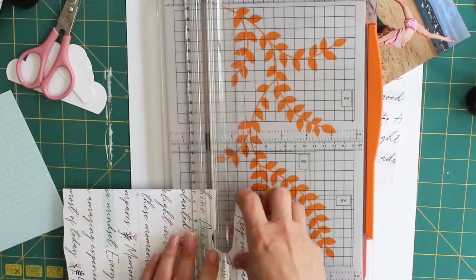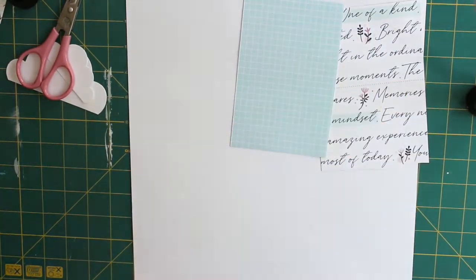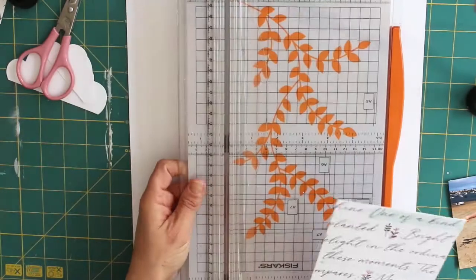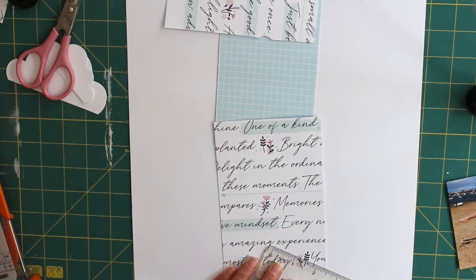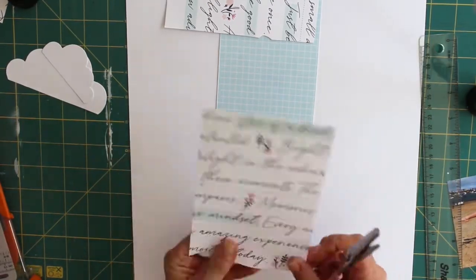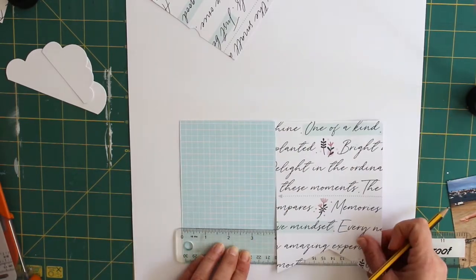Over on the Lottie Loves Paper community Facebook group we are every fortnight doing a retro scrap lift just for fun and just to try and give people a bit of inspiration. The idea is that the design team have gone through some of their first ever layouts and each of us has picked one that we quite like, and then the challenge is for you guys to join in and for us to try and update the scrap lift — that's the scrapbook layout that's been selected.